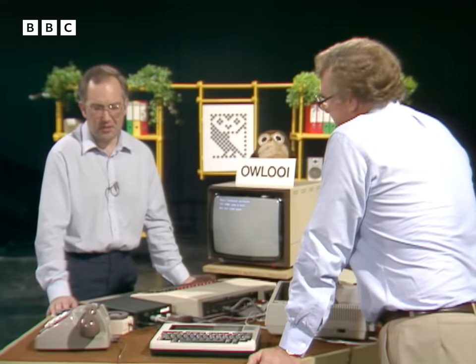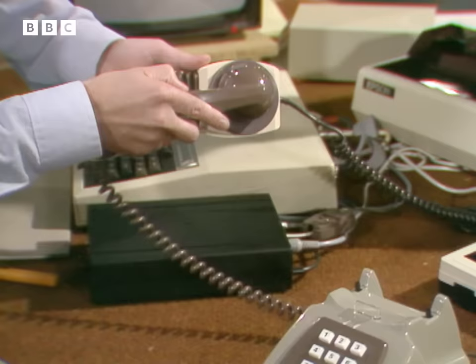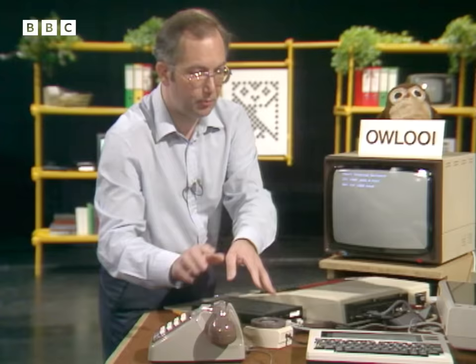To connect the telephone line to the computer you have to use one of two things: either an acoustic coupler or a modem. This is quite a nice acoustic coupler — it enables you to take the telephone handset and plug it in like that, and in that way get a very simple connection between the telephone and the micro.